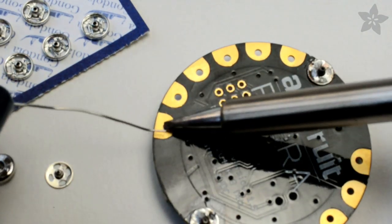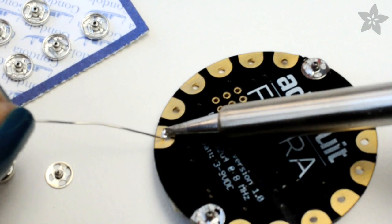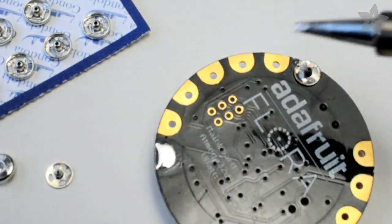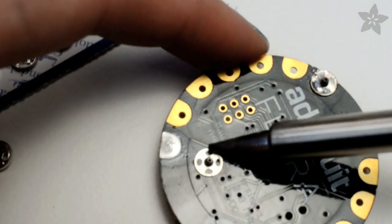The first step is to tin the pads of the Flora. You want to apply a small amount of solder with your hot soldering iron to lay down a base layer that will act kind of like glue to attach the snap. Once there's a little pool, you can move it around with the soldering iron to evenly distribute it.